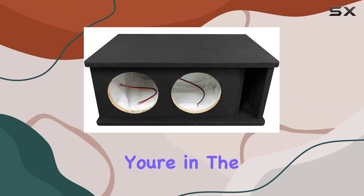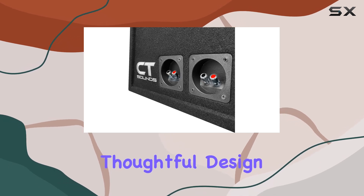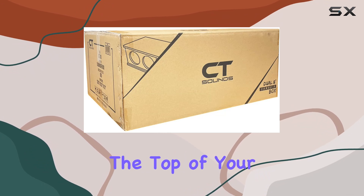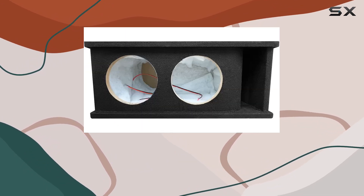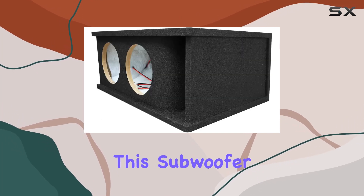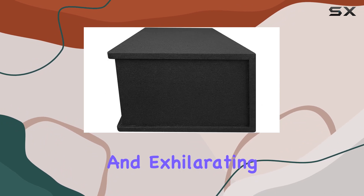In conclusion, if you're in the market for a subwoofer box that delivers exceptional performance, thoughtful design, and user-friendly features, the CT Sounds CT2-X8 should be at the top of your list. Whether you're upgrading your car's audio system from scratch or just enhancing your current setup, this subwoofer box promises a listening experience that is both immersive and exhilarating.